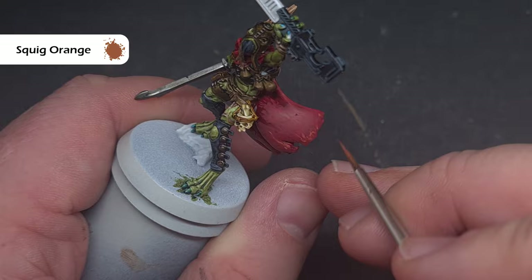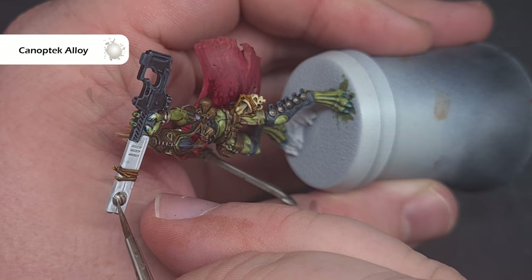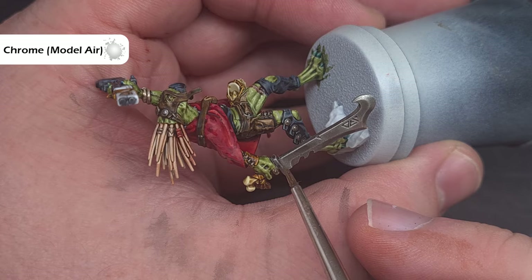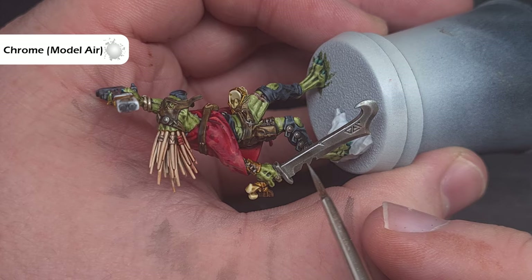We'll highlight the metallics next. The first colour we're going to use is Canoptic Alloy and we're going to use this across all of those areas that we based in Runelord Brass. Once we finish that we'll take some Chrome from Vallejo Model Air, or if you have it Stormhost Silver, and we'll use this to highlight all of the silver parts — just making sure we've got a good crisp highlight using the point of the brush and the side of the model.